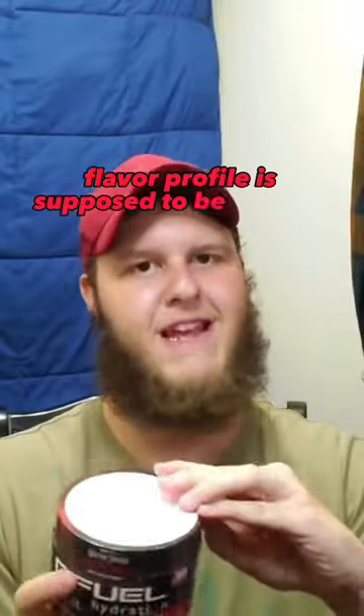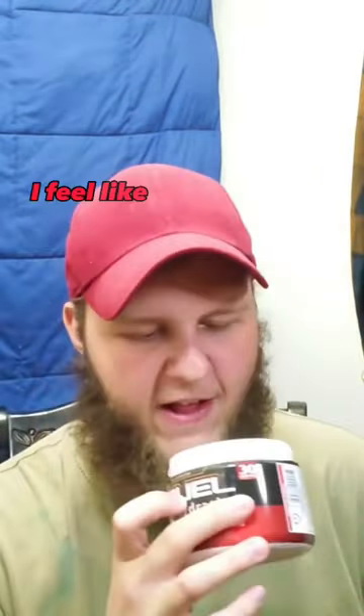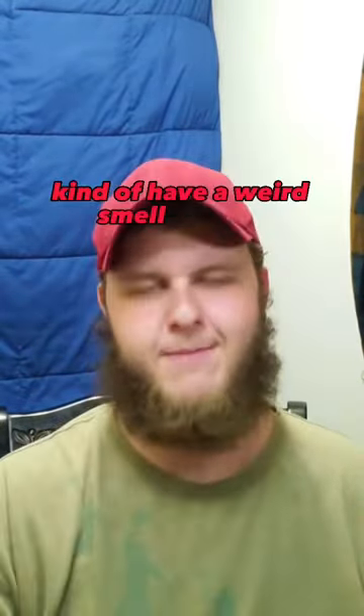This is zero caffeine. The flavor profile is supposed to be blood orange — yeah, I can smell that orange in there. Smells pretty good. I feel like there's kind of a weird smell to it though; I think a lot of the hydration flavors kind of have a weird smell to them.